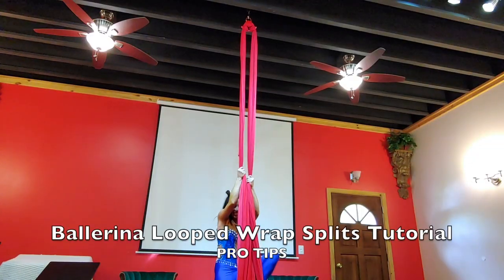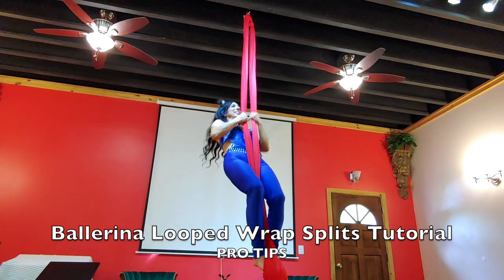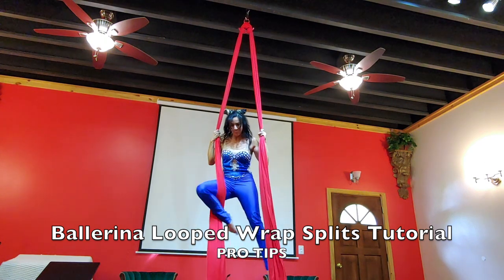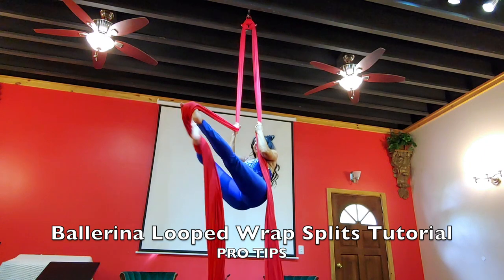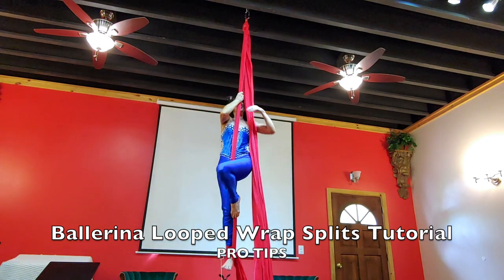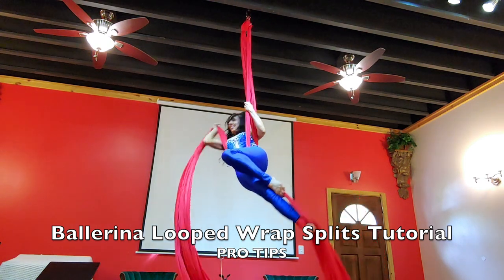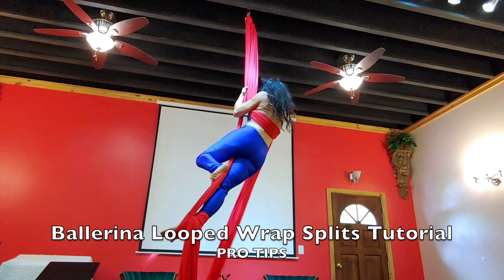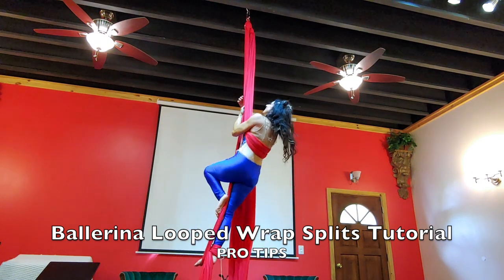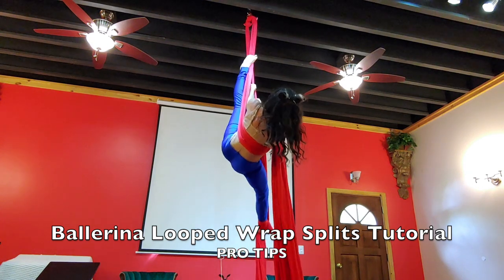Alright, now for your pro tips. Pro tip number one: I would definitely climb with a Russian climb with split fabrics — you don't have to worry about finding the middle. Pro tip number two: when you're doing your figure eight leg lock, make it clean — straight legs and pointed on the left. Pro tip number three: make sure when you wrap it around your shoulder and around your arms that it is tight, so it's not going to fall off.